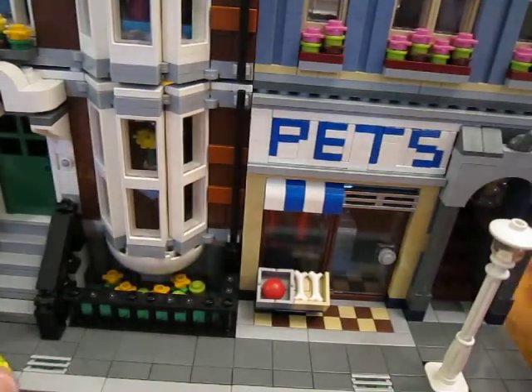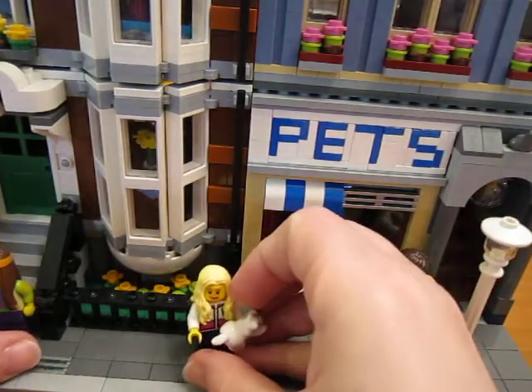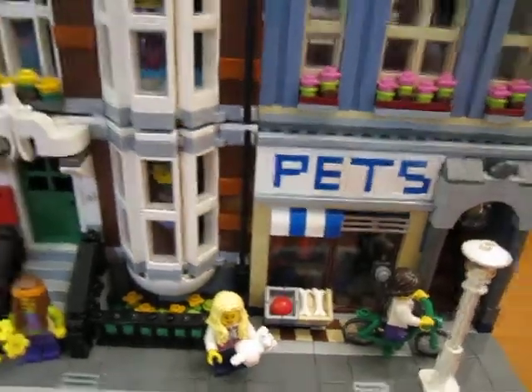So that was the custom stuff that I did for my pet shop — not very much in that one, but a little bit. Thanks for watching, see you guys next time!